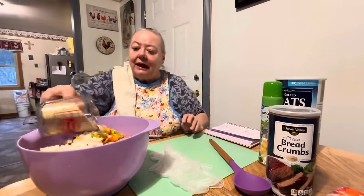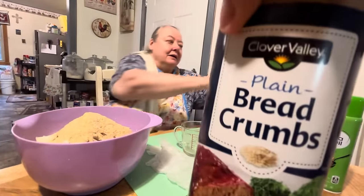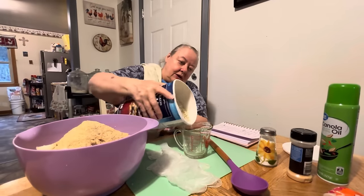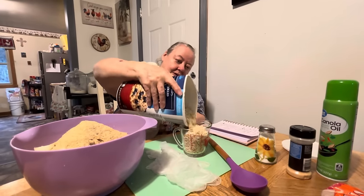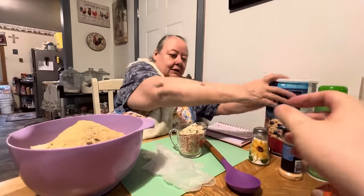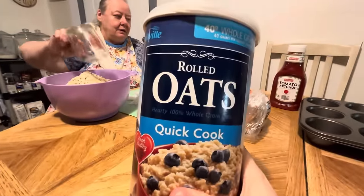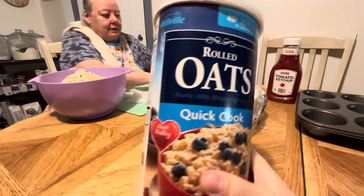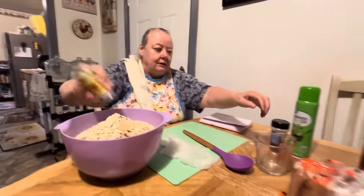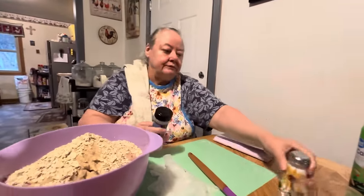Cup of this and cup of that and we'll have our meatloaf. And I always put oats in my meatloaf — I use about a cup of that. This is quick cook rolled oats. And I always put a little bit of salt — probably about a tablespoon of salt, eyeballed it.